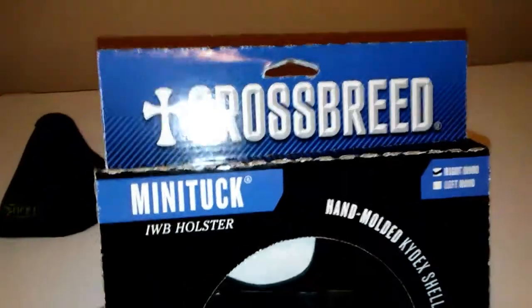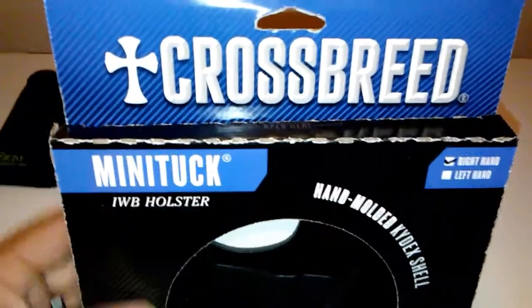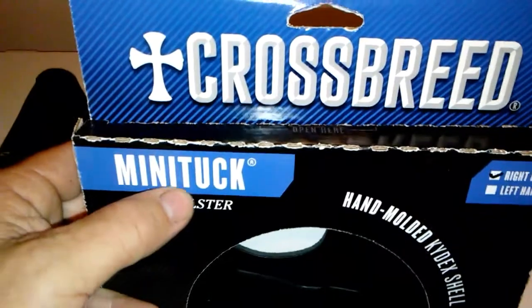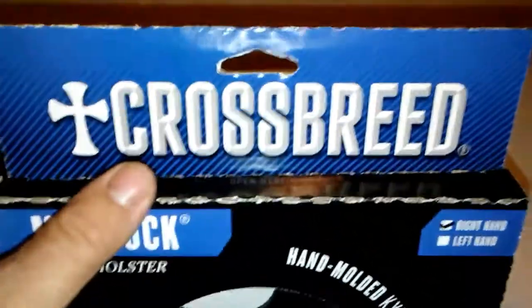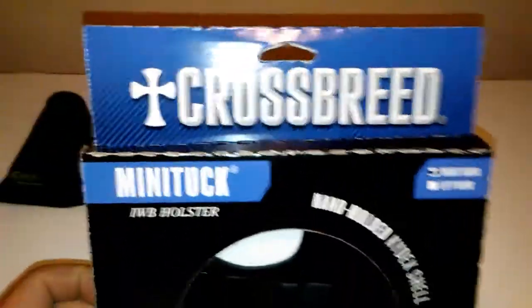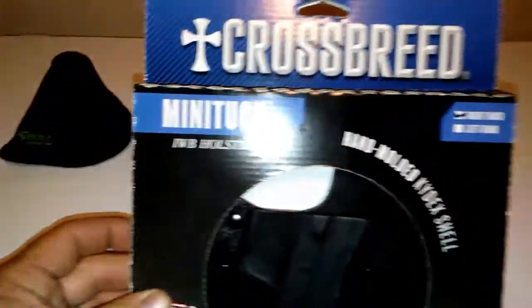This is the Crossbreed Mini Tuck. Now, this is not to be confused with what Metham does — he tucks his mini between his legs, because he is kind of crossbred. I don't know. Fucking Metham, man. But anyway, this is a Mini Tuck.